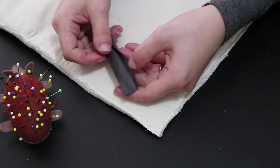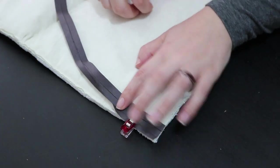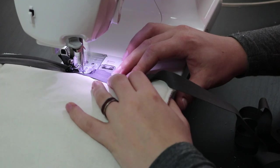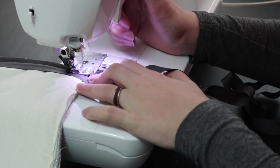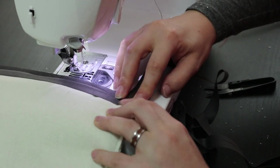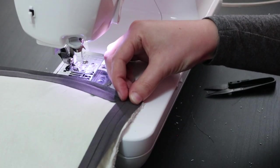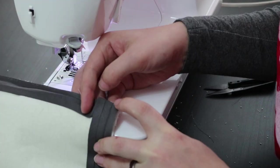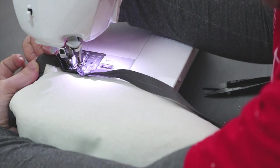To finish the edge I'm using bias tape. To apply it, fold one side open, line it up with the edge, and stitch it down on top of the fold. When you get to a corner, stop sewing about half a cm from the edge. Cut your threads and fold the bias tape to the side, making a 45 degree angle at the corner. Then fold the bias tape back over itself, lining it up with the next side. Start sewing again at the edge, and this creates a nice mitered corner.